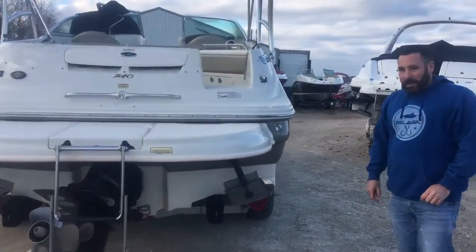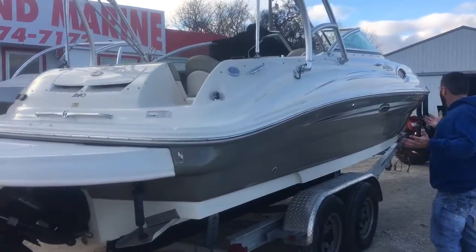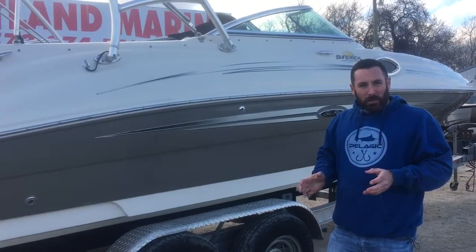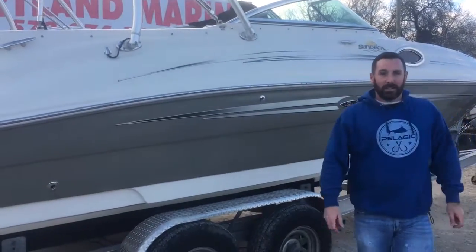Coming over here to the starboard side, it's still in beautiful shape. It's hard to fault this boat. It's only got 273 hours, it's powered by a 5.0 multi-port injected Mercury MerCruiser, it's got SmartCraft instrumentation — we'll take a look at that inside.